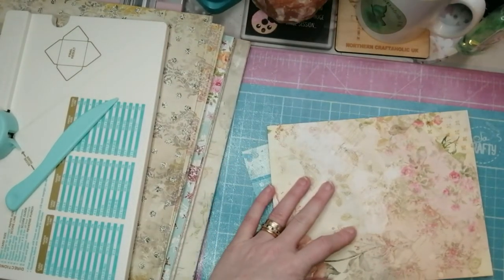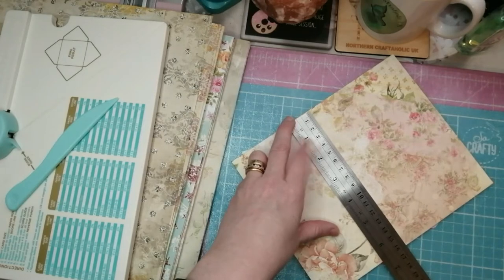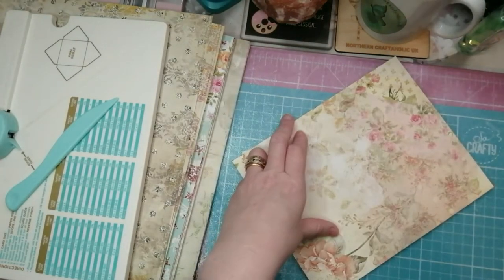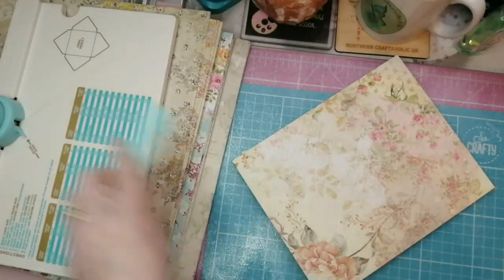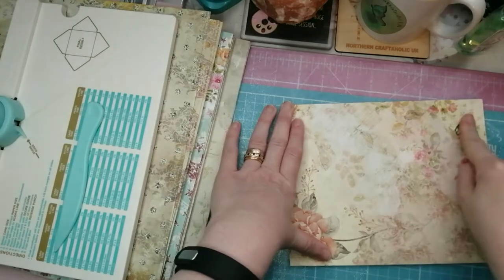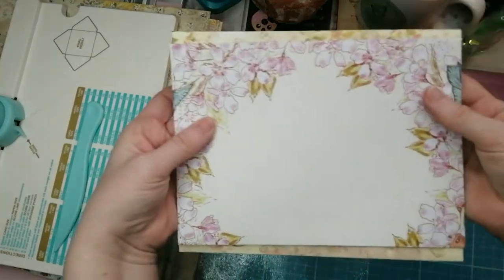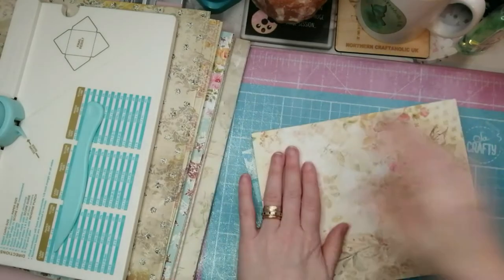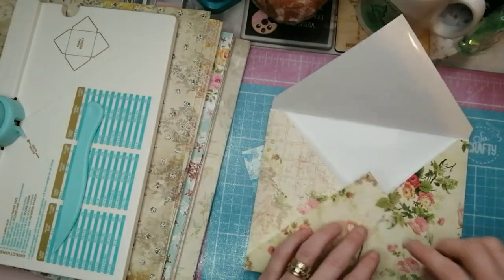Push the two side flaps in, the bottom flap up, and the top flap down - and there you have a pretty envelope. This is what I was saying about it not mattering which way up it goes - once folded, if you find your design should be the other way up, simply open it back up and fold the other way. The finished envelope is eight inches across by about six to six and a half inches tall.